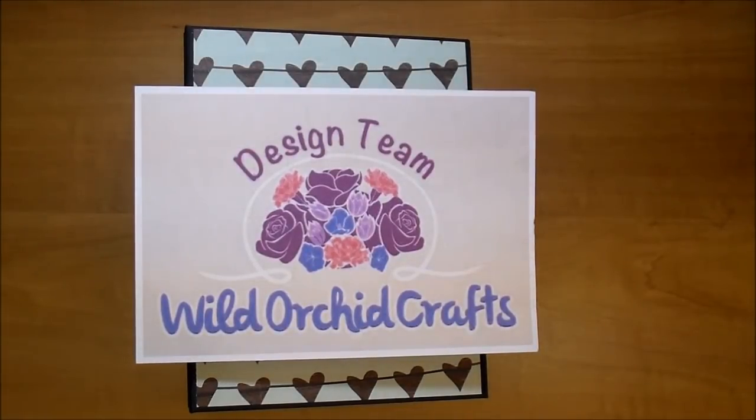Hi, it's Corrine for the Wild Orchid Crafts design team and today I have another wedding album to share with you. I will have a link down in the description box for Wild Orchid Crafts and I will list all the products I used from Wild Orchid Crafts in today's project. Check out the description box — they have new Christmas flowers in, beautiful flowers, so I hope you stop by and check it out.